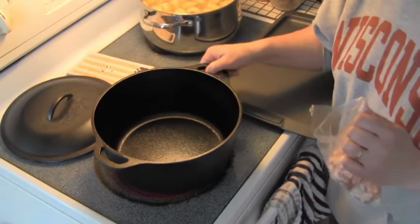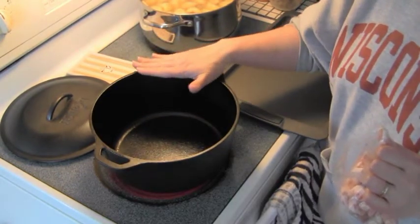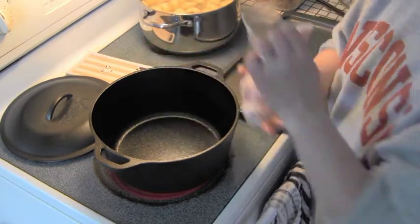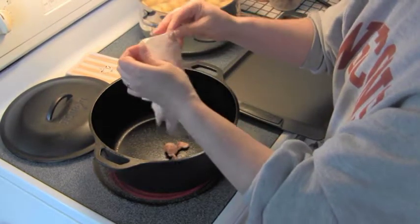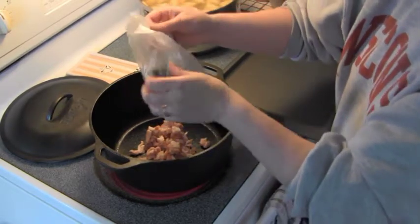You need to use a nice heavy pot and these cast iron Dutch ovens work excellent for this meal. Put your bacon in. No added fat because this will take care of the fat that you need.